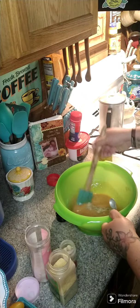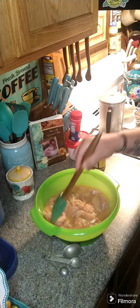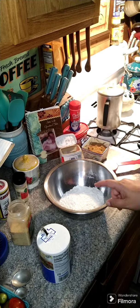Then we're going to put our chicken tenders in and let it marinate for about an hour. I got my chicken tenders in here now — stick it in the refrigerator and let it marinate for about an hour. Now we're going to go ahead and make the breading for our chicken tenders.